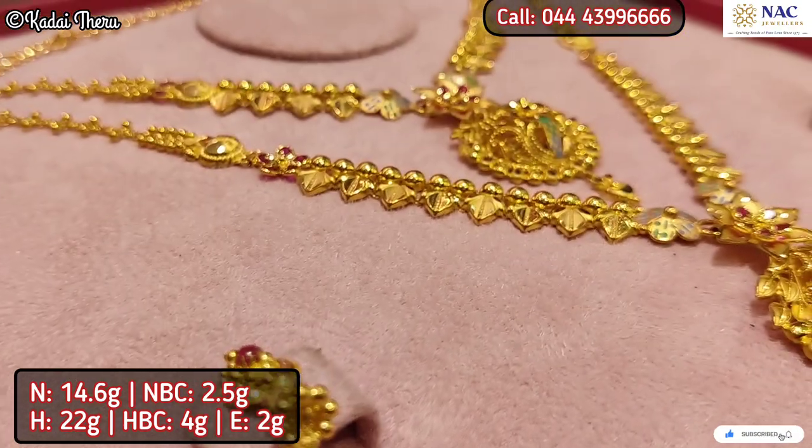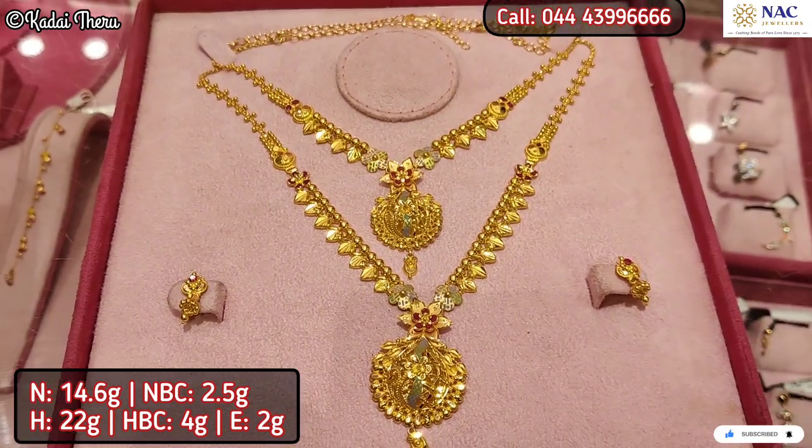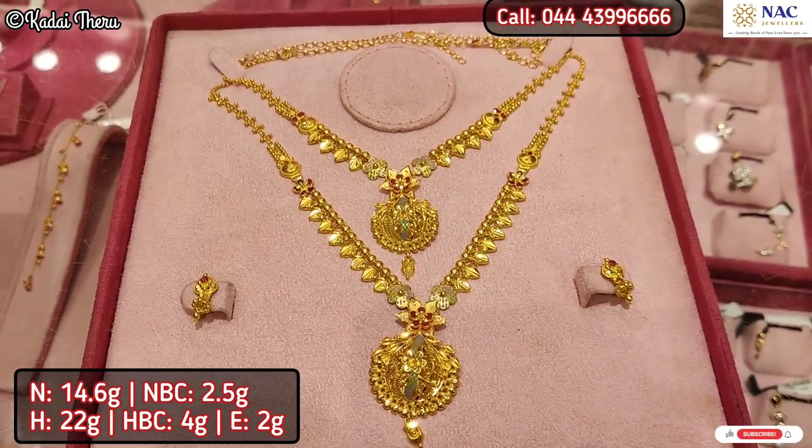This necklace is lightweight — 1 pound and 22 grams. We also have a back chain weight of 2 grams.